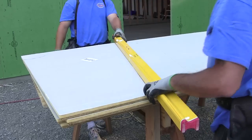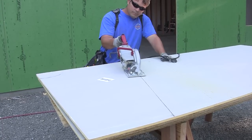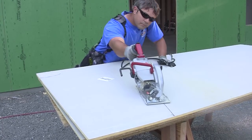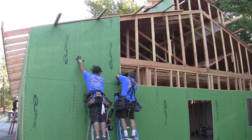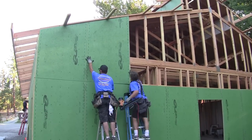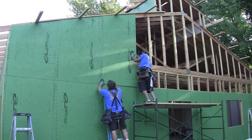The Zip-R panel, like Zip roof sheathing, has a sandy granular surface which provides a 90% drainage rate on the walls and a non-slip surface on the roof. But I'm not stopping with the sheathing — I'm also installing Benjamin Odddyke's Home Slicker on all the exterior walls, even between the fascia and the subfascia.